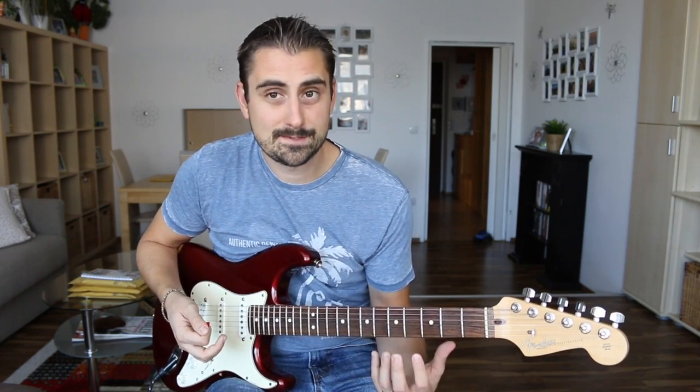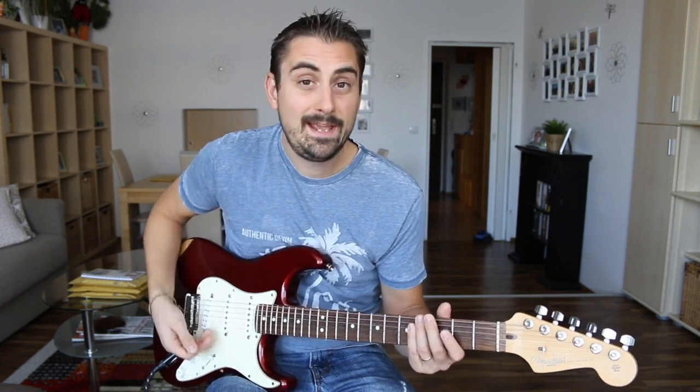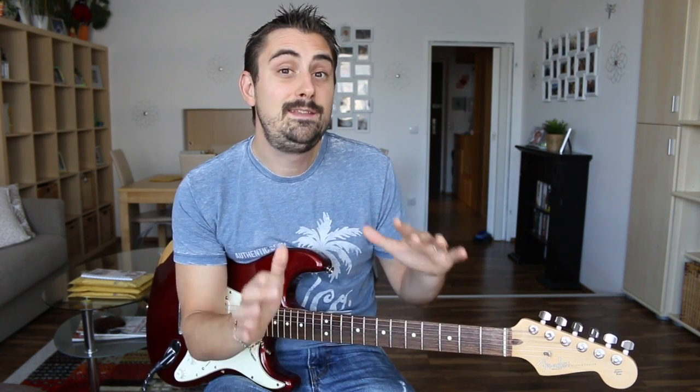You're going to want to get that under your fingers and feel comfortable playing it. Then go into YouTube and type in 'G minor backing track,' because we are now playing the pentatonic scale in the key of G minor.